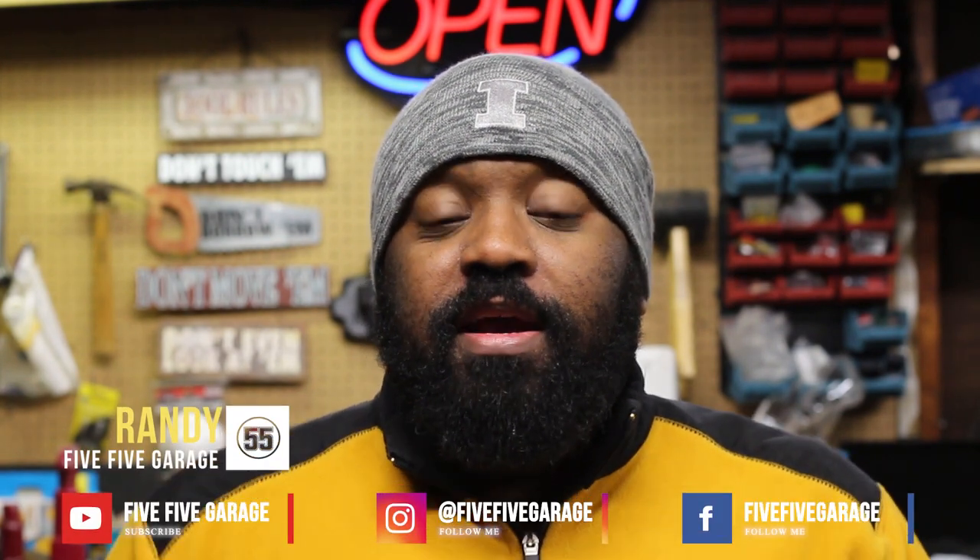Welcome back everybody. I'm Randy. This is the 5-5 Garage. And today, we'll be upgrading the garage itself. Now before I get started, I hope you all have had a wonderful Thanksgiving and your bellies are all full and some of you probably went ahead and slept that off. Unfortunately, I still have a cold and I'm still battling it a little bit. So I apologize if my voice starts getting a little creaky as I'm filming this video. But let's get to it.